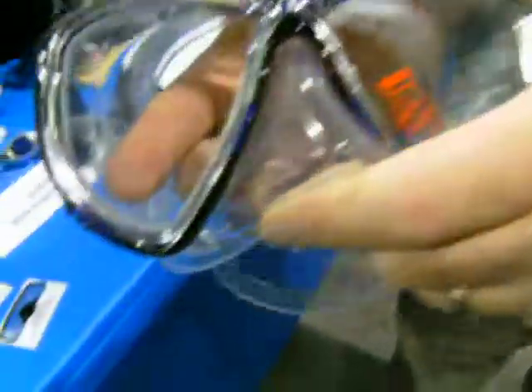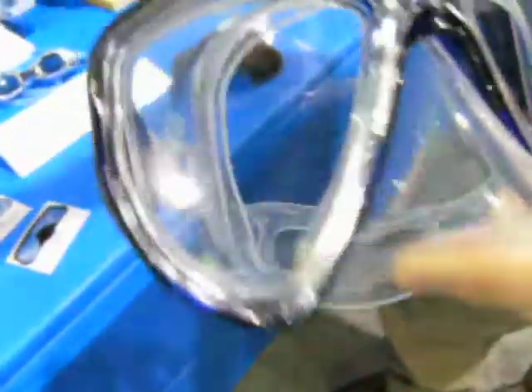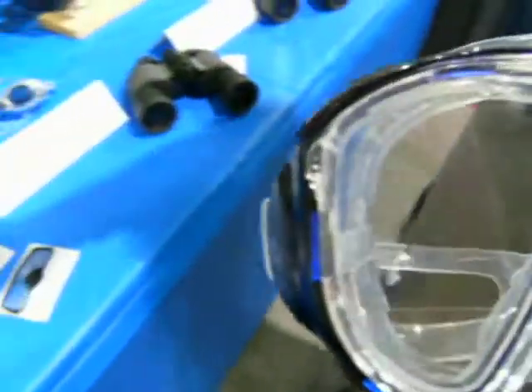Hi, good afternoon. Our Sea Dive lenses are push-on lenses for the eyeglass wearer. As we get older, we lose the ability to see close — we need reading glasses. But what happens when you go diving? You still can't read your gauges. Our Sea Dive push-on lenses go into your mask, hit the lower segment, just like a reading lens. And they're available in eight different powers for the different reading powers that are out there.